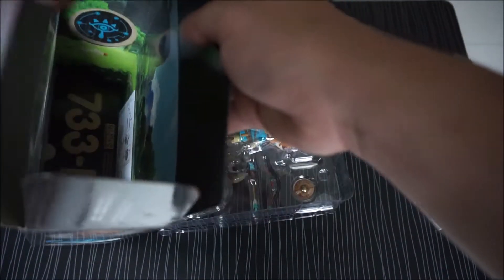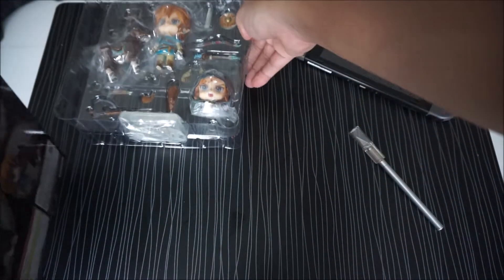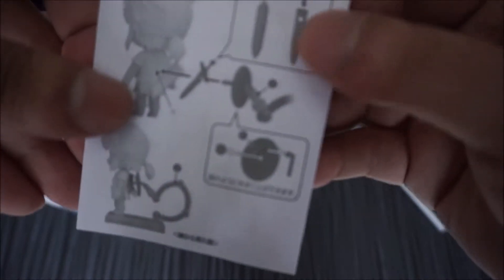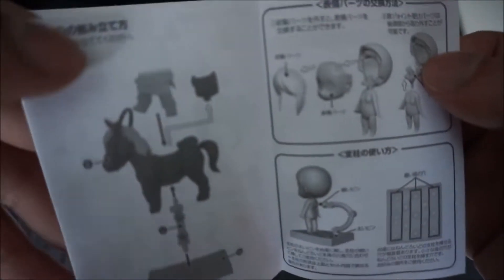Before we move on to Link's actual figure, let's check what's inside the box. From what I see, there's an instruction manual, I guess. Right, there's an instruction manual, and I think it's both in Japanese and there's English as well.